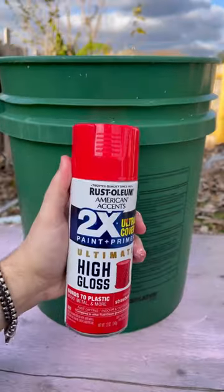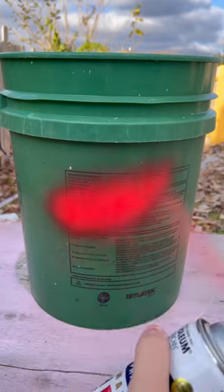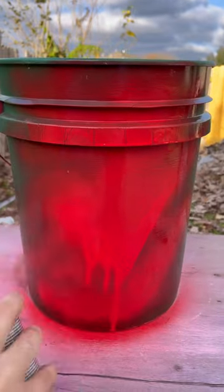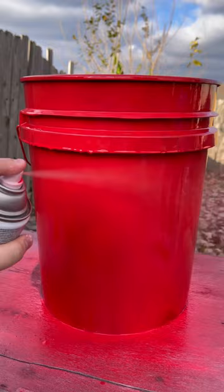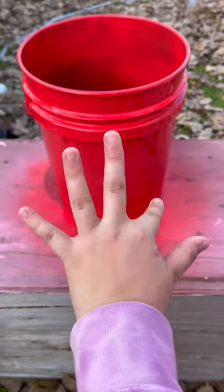First, we're going to get a bucket and some spray paint. We are doing red. Let's start spray painting our bucket. Make sure to cover your entire bucket with it, and let this dry for five minutes.